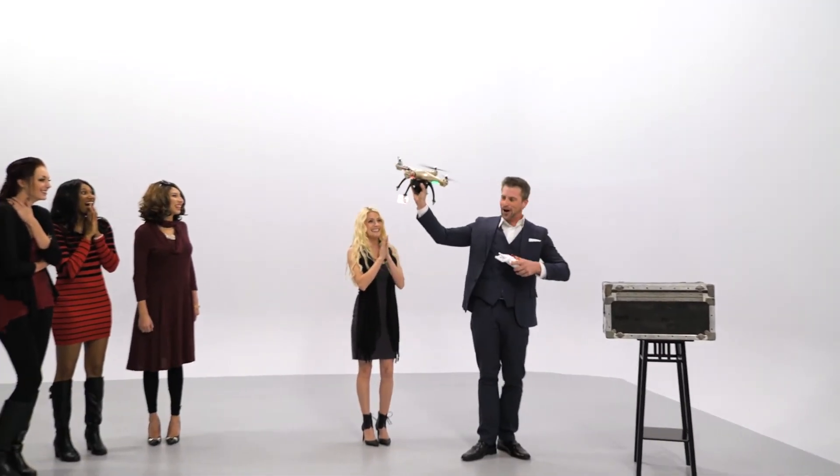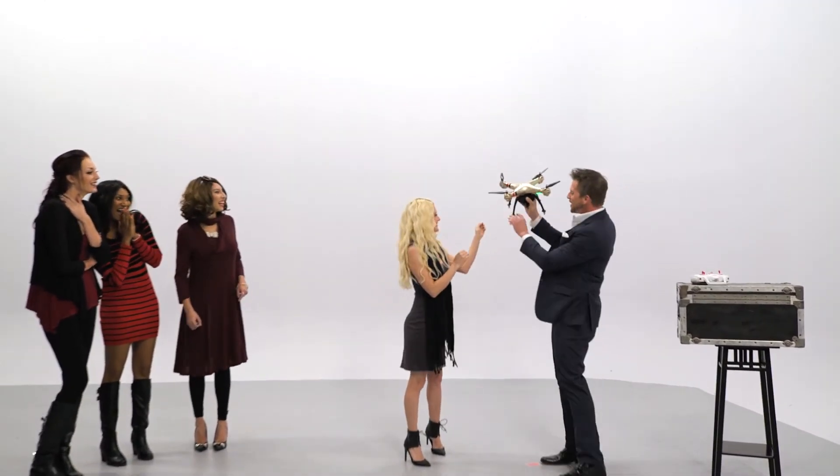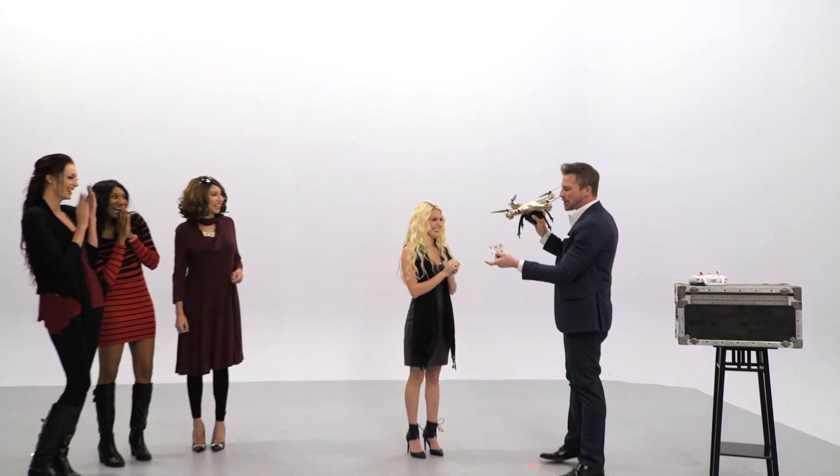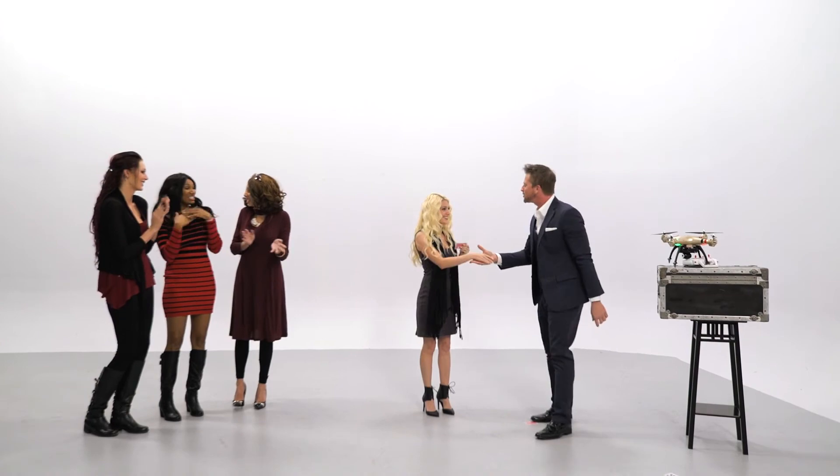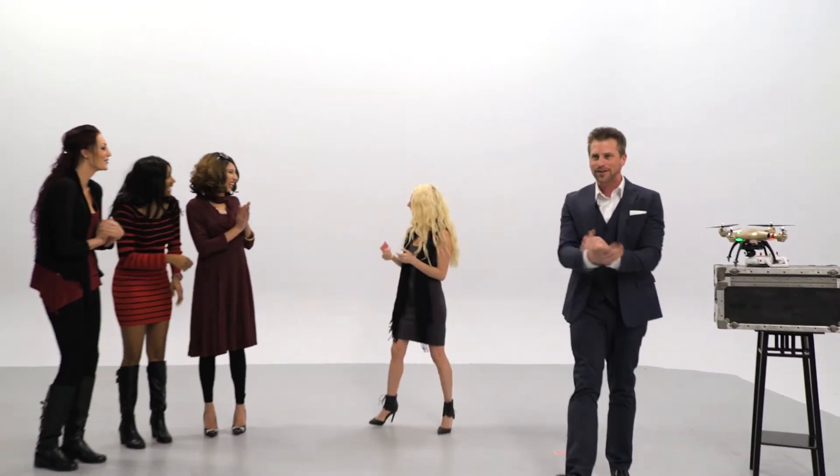Kendra, is that your card right there? There it is — the six of diamonds! Give Kendra a big round of applause. That is for you, that's a souvenir. Thank you so much, Kendra. I'm Jason Bird, everybody. Thank you so much.